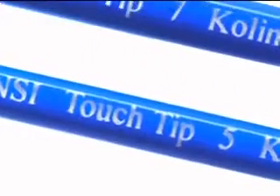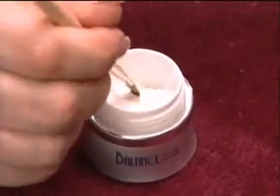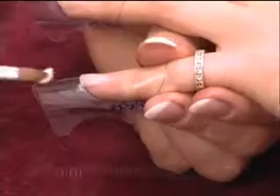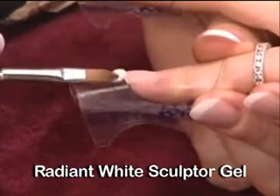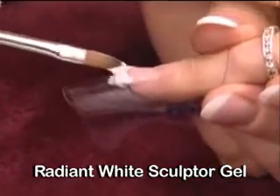Using the flattened side of a number five or number seven touch tip brush, scoop into the container and gather a medium to large amount of radiant white sculptor gel. Keep the gel on the tip or flags of the brush. Place the gel down so it is just slightly touching and overlapping the natural nail and also has contact with the form. Twirl the brush to release and slightly warm the gel.